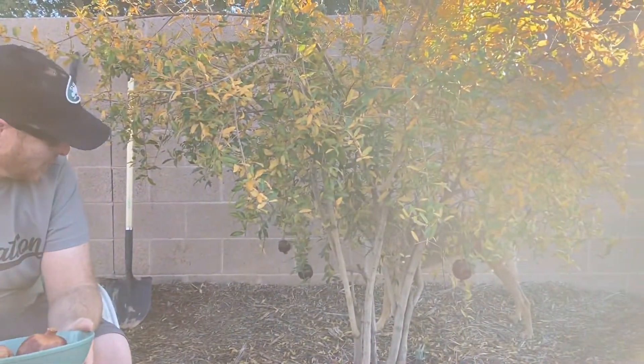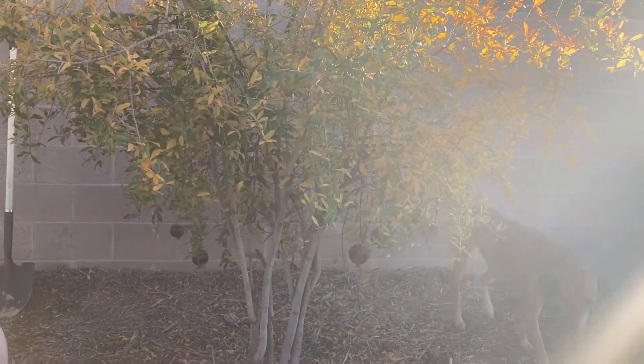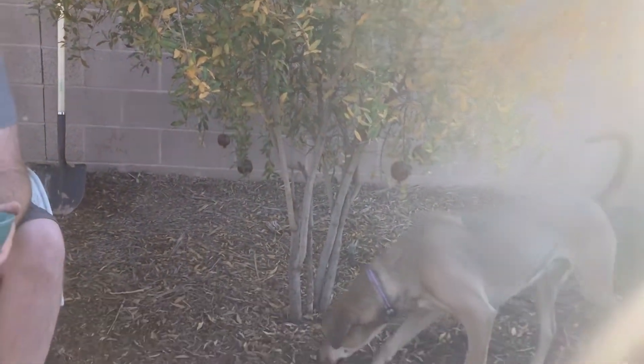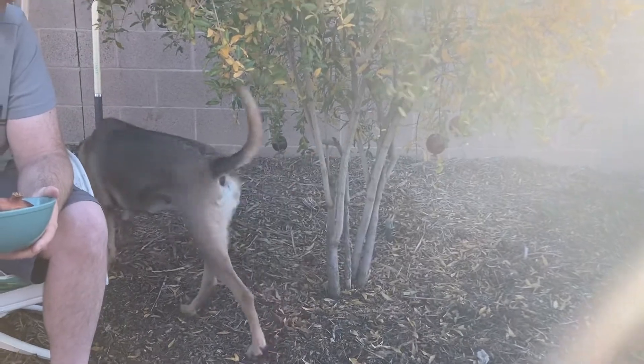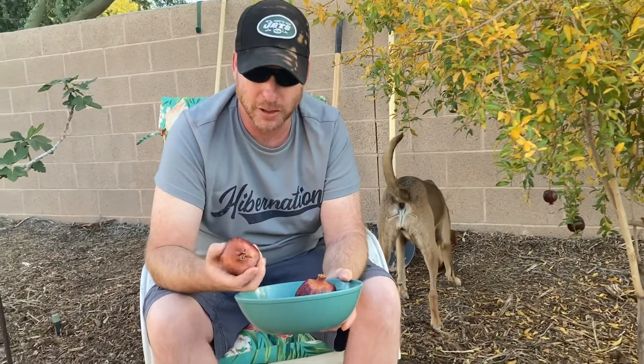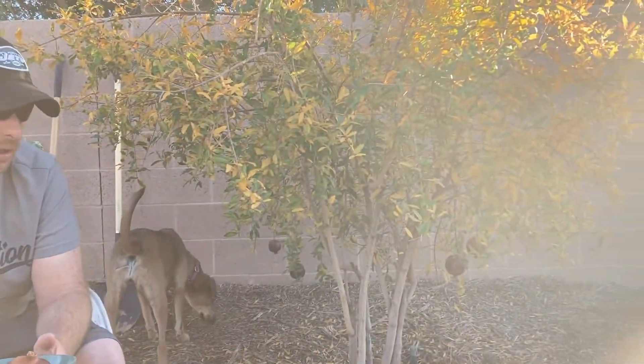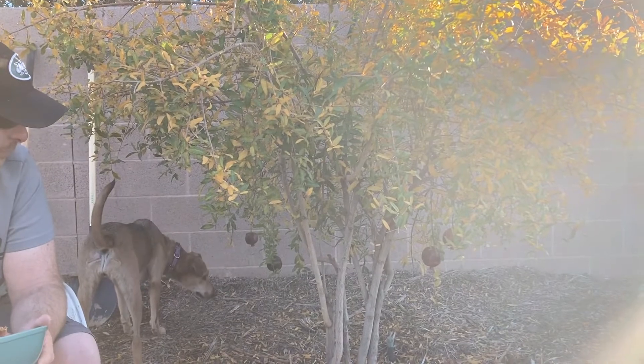Number two, a lot of them start rotting out. From the research I've done, it appears that it's from a leaf-footed bug that can get in and stick its beak into the fruit, and once it's opened up to bacteria, it starts to slowly degrade. So covering the fruit with bags is a good idea if you want to get a better crop.